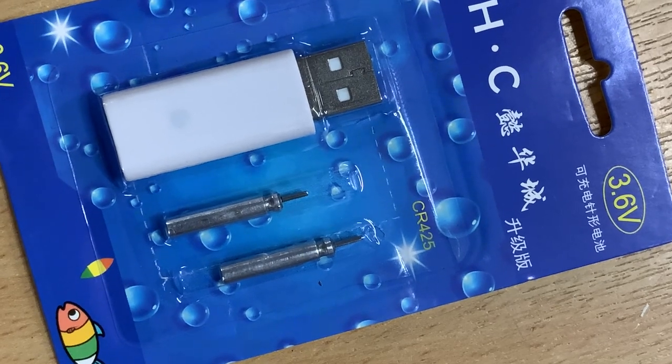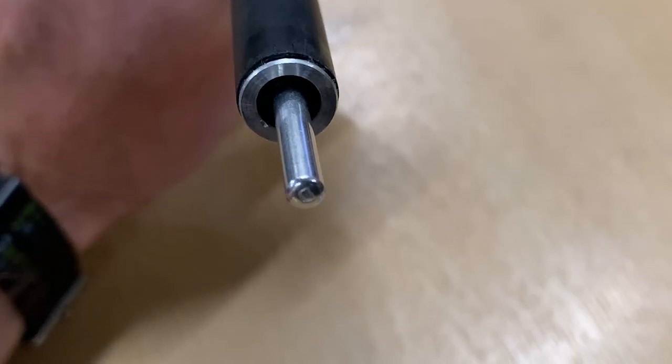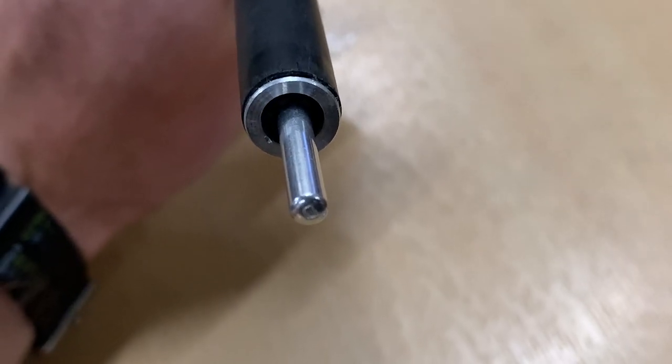To make the tip glow, simply take one of the batteries and insert it into the base of the tip section. The rod can now be assembled in the usual way.